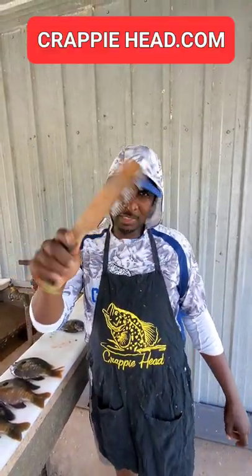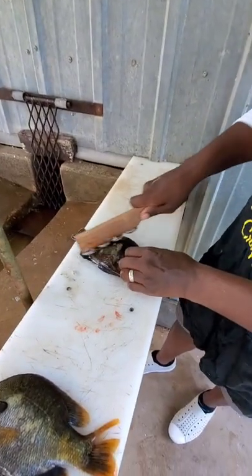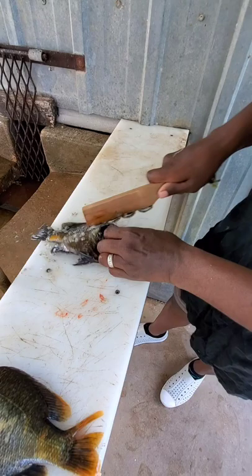You like to scale your fish? Crappyhead fish scaler. Watch this. Easy, clean. Don't splash scales all over the place like a spoon.